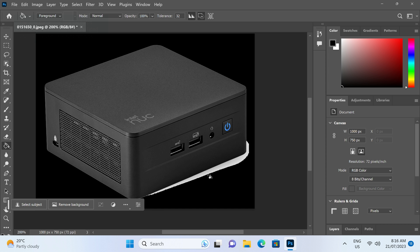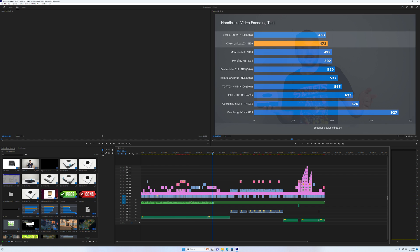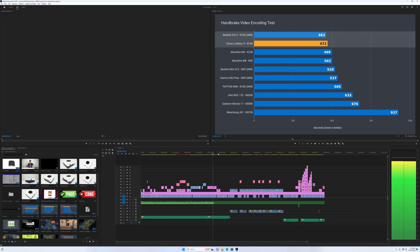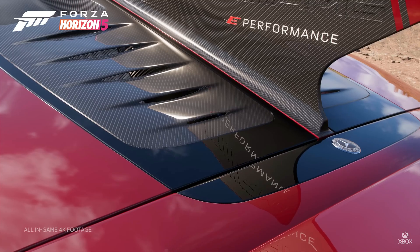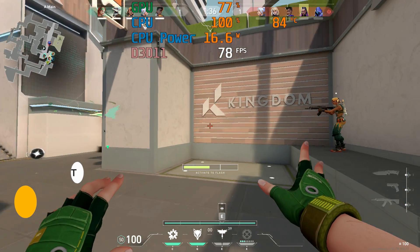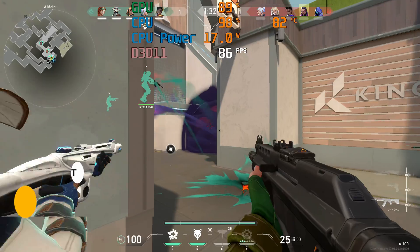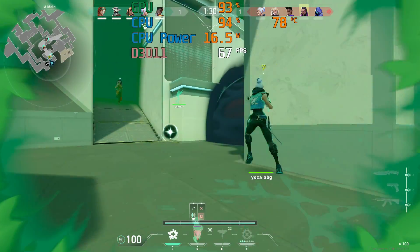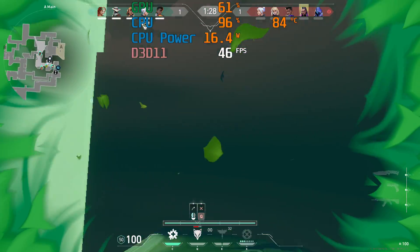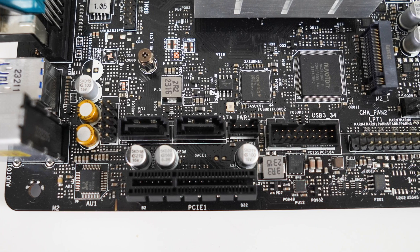Intel's N100 CPU is an entry-level 4-core Alder Lake N processor which has some decent budget performance behind it. AV1 hardware decoding allows 4K60 video to play back smoothly, and it can do a bunch of other things. Although this board is probably not going to be used for those things, as you're most likely interested in its specific features which suit networking, business, and industrial uses.